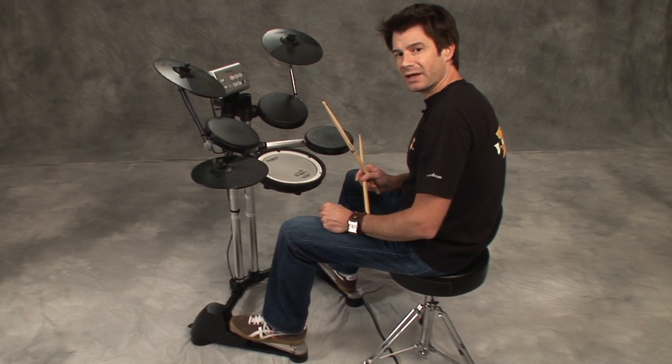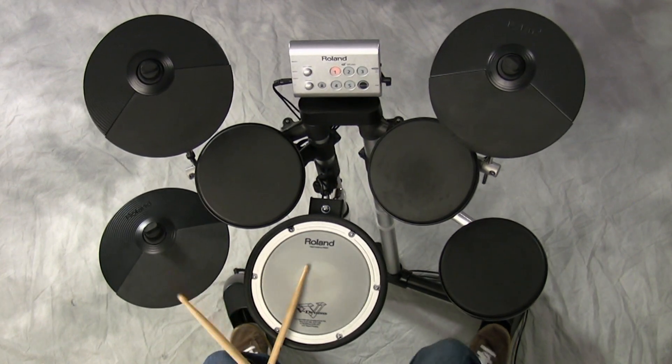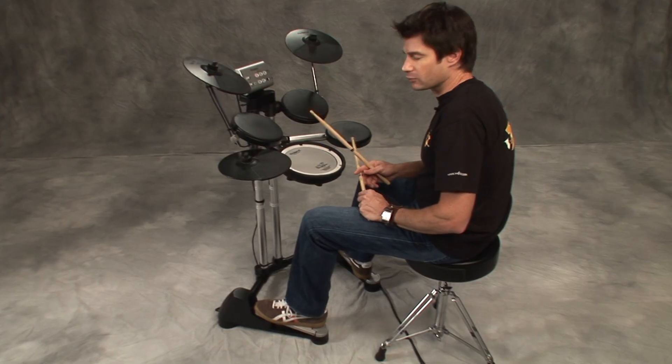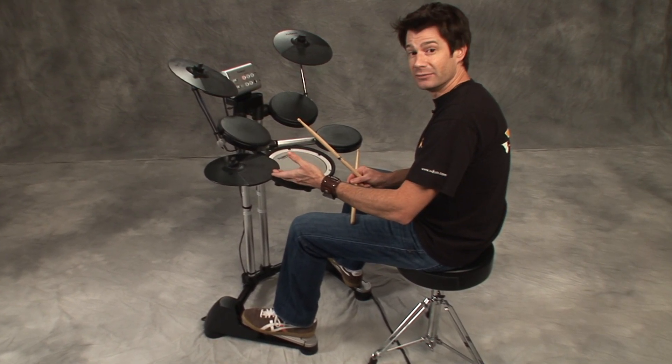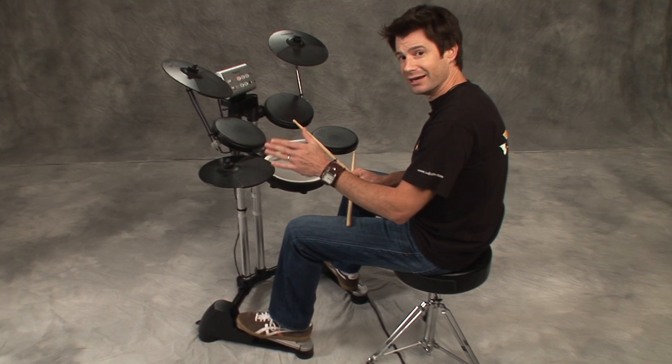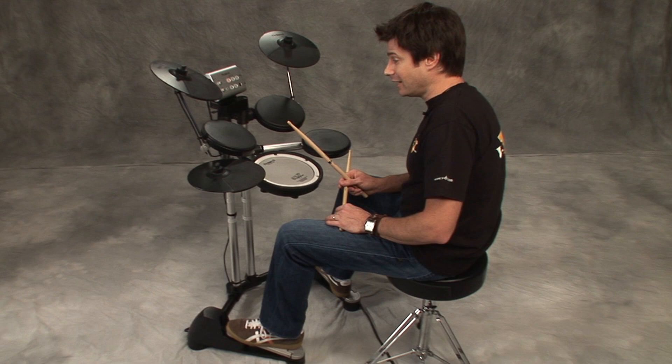Most standardly we play eighth notes like this: one and two and three and four and one, two, three and four and. So that's what you're going to be counting when you're playing these eighth notes. You have eight different choices of where you want to play or not play — just break it down to eight different note values, that note value being an eighth note.